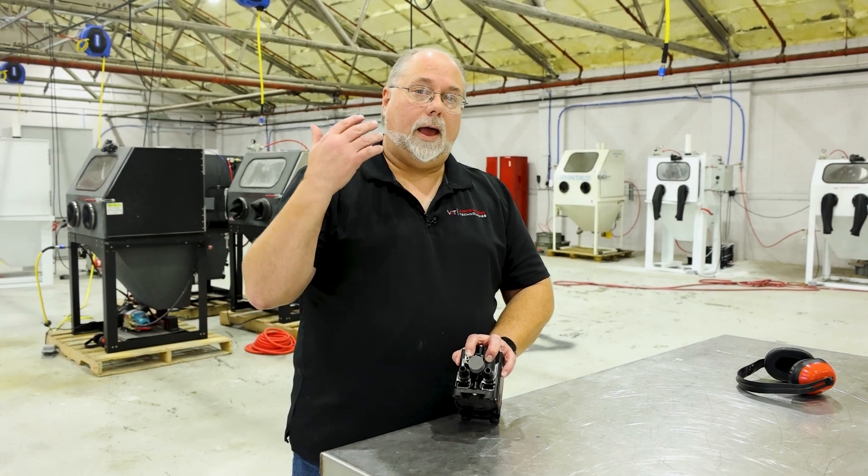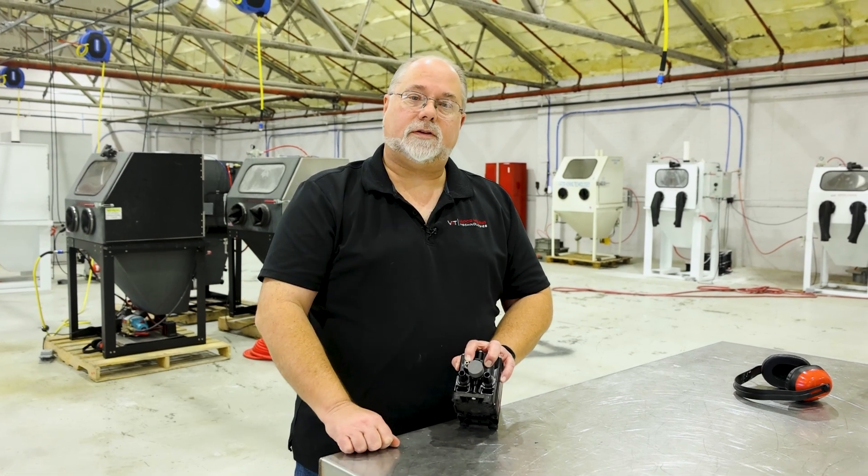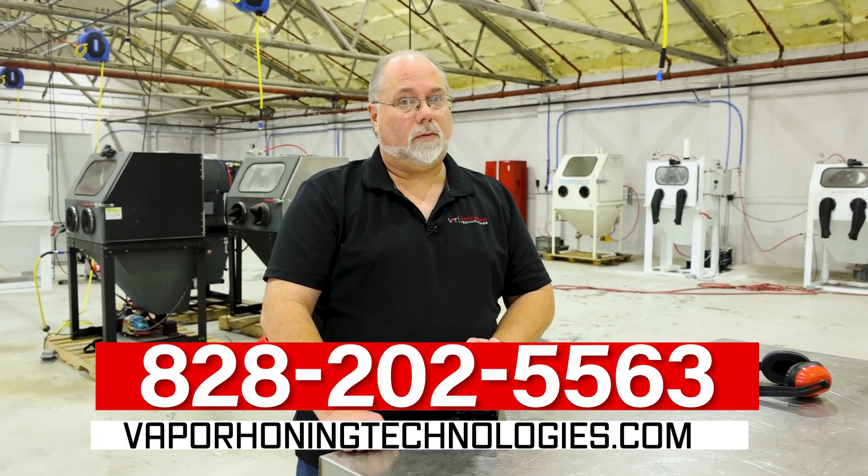That's my tech tip for the day. If you have any questions, give us a call at 828-202-5563. Thanks for watching.